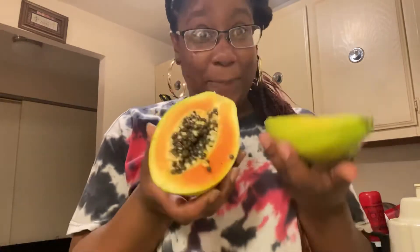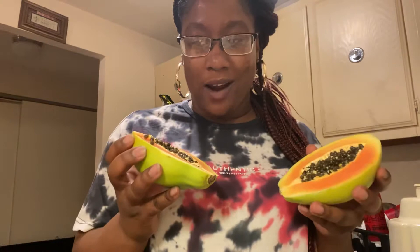What's good YouTube? This is gonna be a quick video. I wanted to do this video with you guys because this is my first time having a papaya — I've never had one before. And once I opened it, I said I cannot do this without you guys. So we're gonna taste it together.